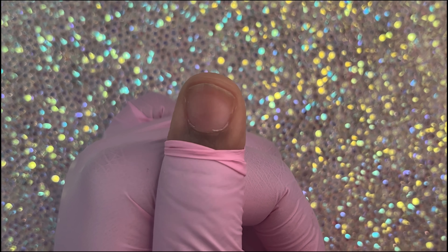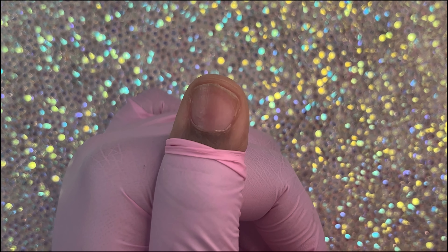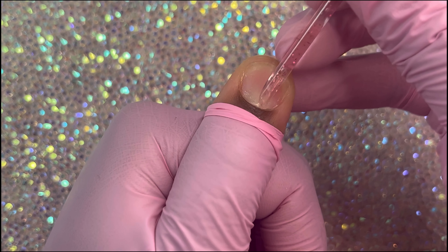Oh my god, your nails aren't fitting — they're lifting up and not gluing down. I've got the solution for you. I'm going to go over prep really quickly because I already made a video on my channel you can go back and watch. This video is a little bit sped up so it may look like I'm hurting myself, but I'm not.